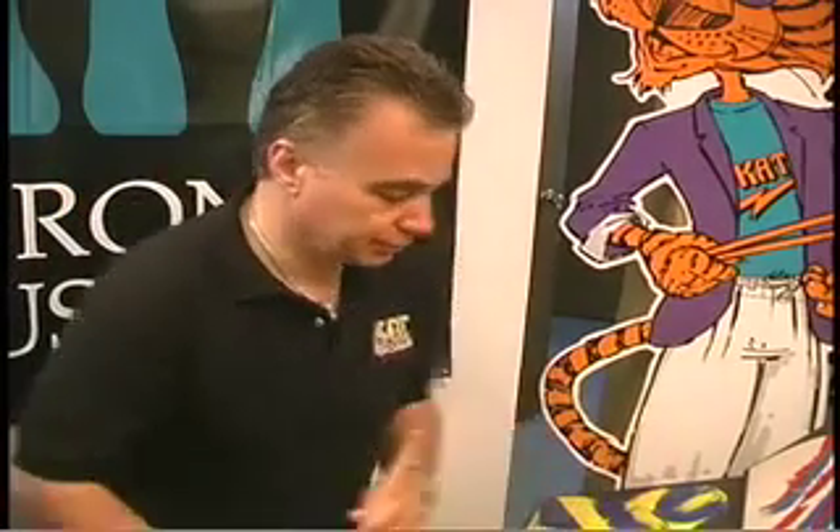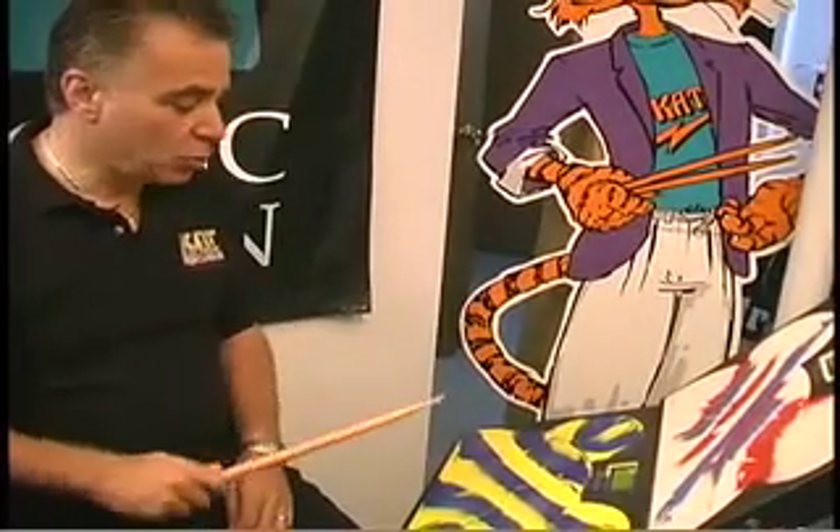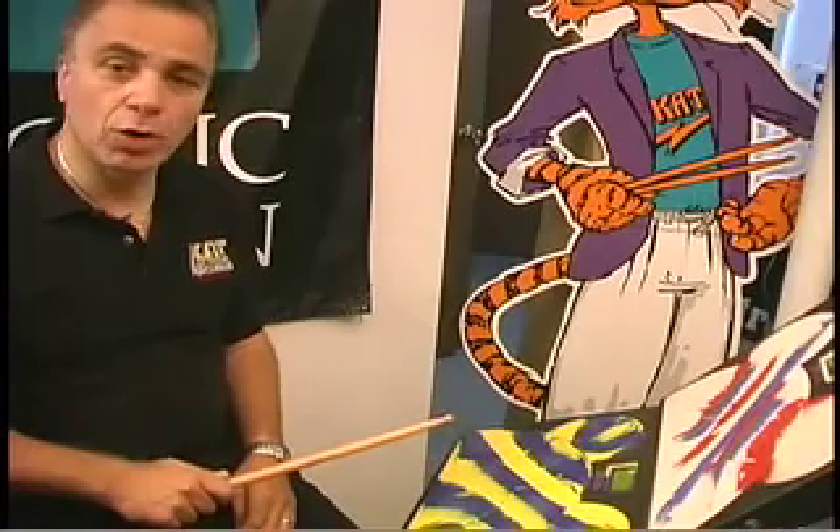When editing on the drum cat, the key thing is to have your edit footswitch plugged into the first hole on the back. You step on the edit footswitch, and then you hit the pad that you want to edit.